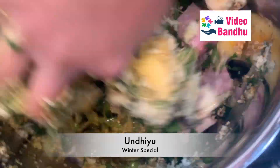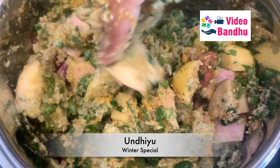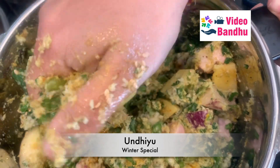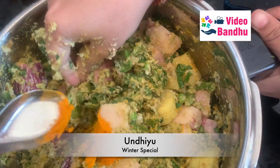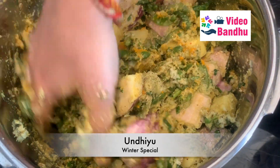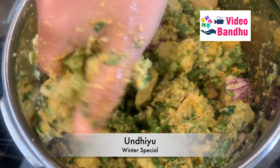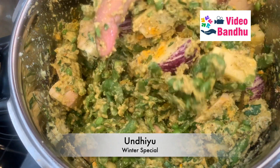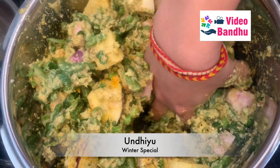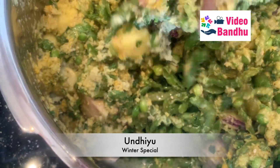In India we used to make this on a normal gas stove, but here it is an electric one so I'm not entirely sure how it will turn out. Generally we don't pressure cook it. I feel the turmeric is less so I'll be adding some more. I'm also a bit worried because on an electric stove the base gets really hot, and we won't be adding much water — the water on top should be enough for the vegetables to cook.